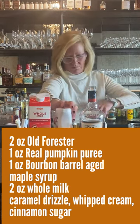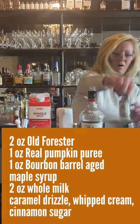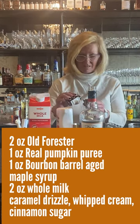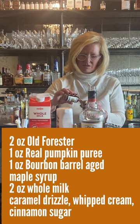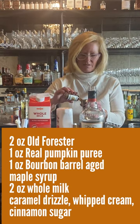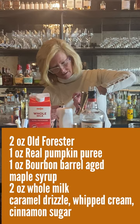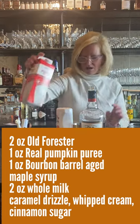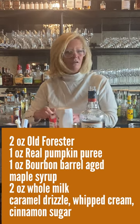And we'll do one ounce of the maple syrup — this is really good stuff for making cocktails, especially this time of the year. Then I'm going to use two ounces of whole milk just to make it a little creamy.